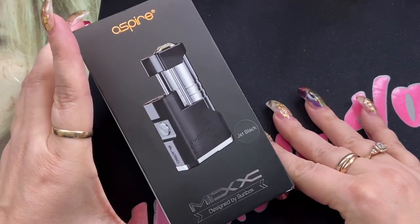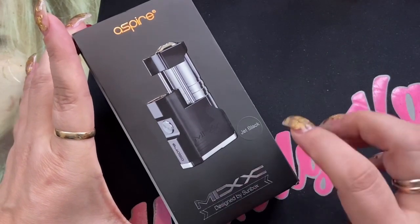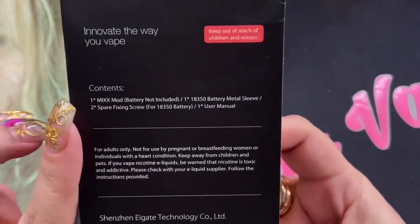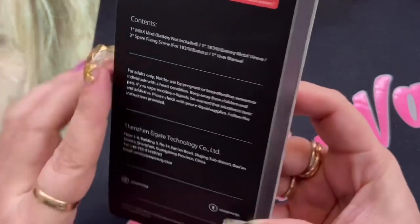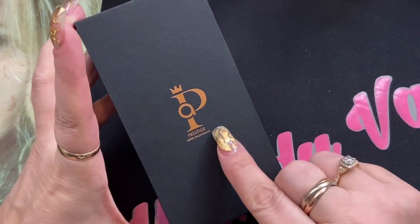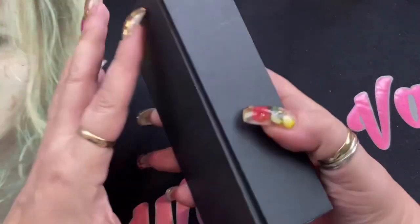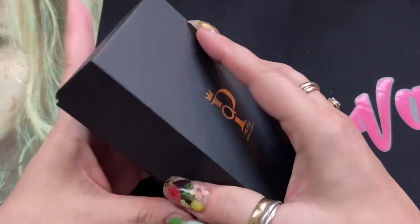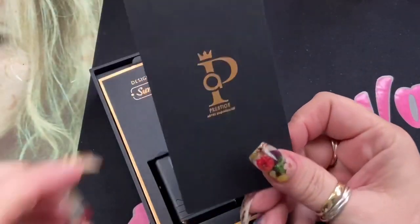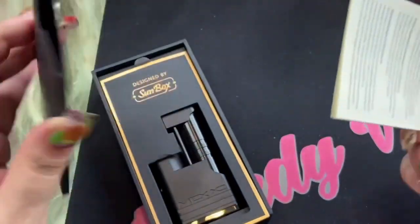Here we are with the Aspire Mix side-by-side mod, designed by Sunbox. I do have it in jet black. This is the retail packaging, and on the back you're going to get some kit contents and other information. When you open it up, it says 'Prestige Aspire Engineering' — this is going to be with their prestige line that's coming. You open it up and inside you're actually going to get this envelope here.